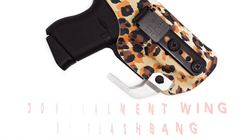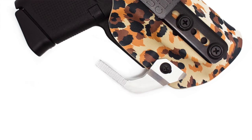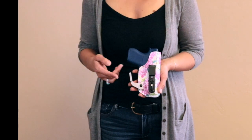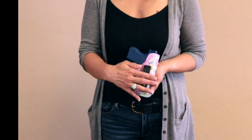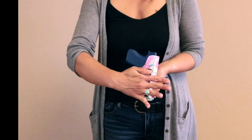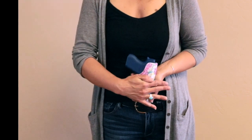Today I want to give you guys a little lesson on what a wing is, what it does, and how it helps with concealed carry. So typically whenever you wear an inside the waistband holster like this one, there's not a wing on it. Your waistband goes across the holster here and just pulls it in evenly into your body.